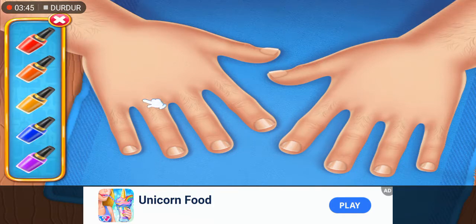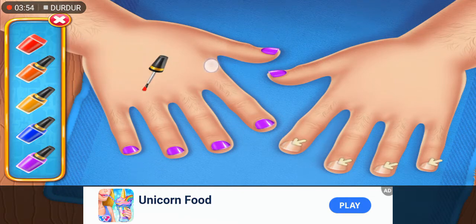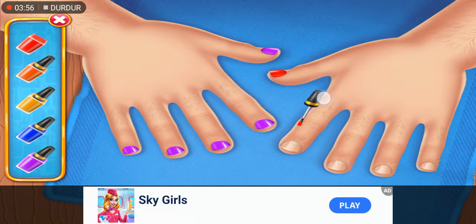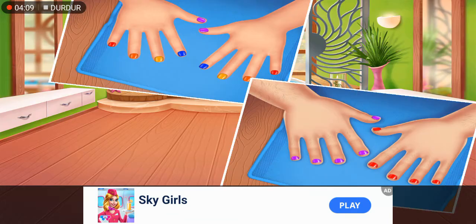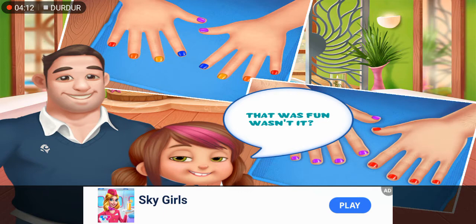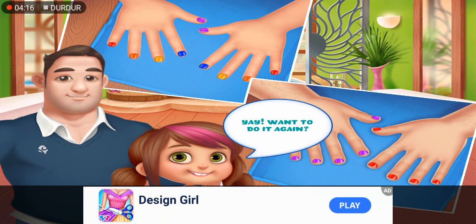Now let's remove everything — ouch! Let's put some cool colors on those nails. Perfect! That was fun, wasn't it? Yes, I guess so.